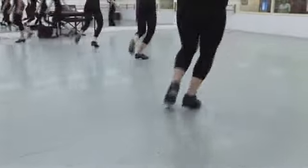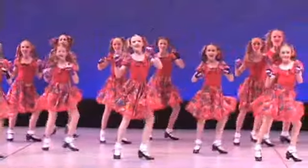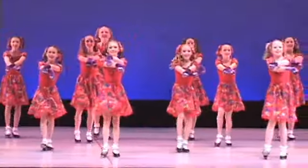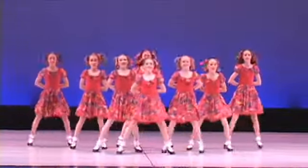If you or your child loves to make noise or follow the beat with your feet, then tap is for you. Every student's year culminates in the annual performances in June at the Winnipeg Centennial Concert Hall. We'll see you on stage.